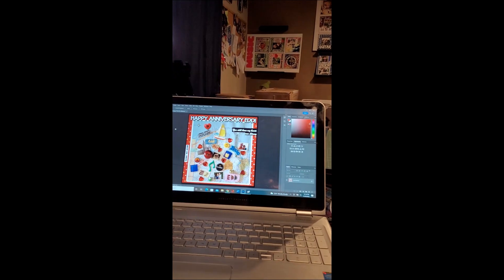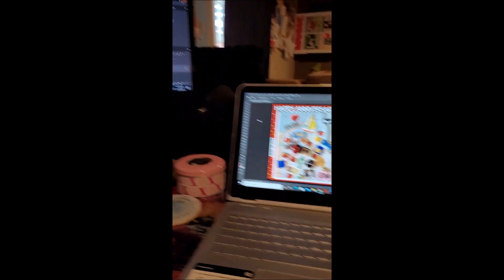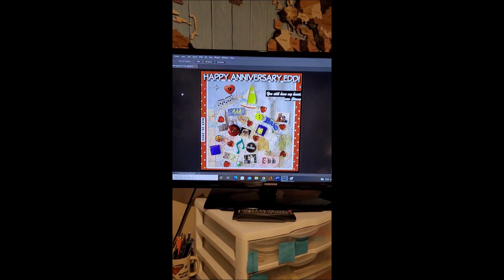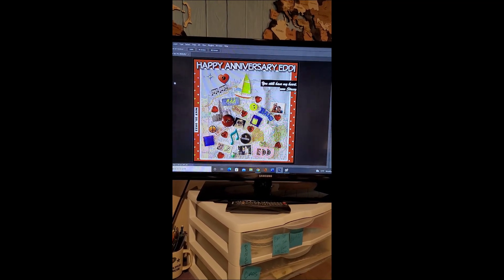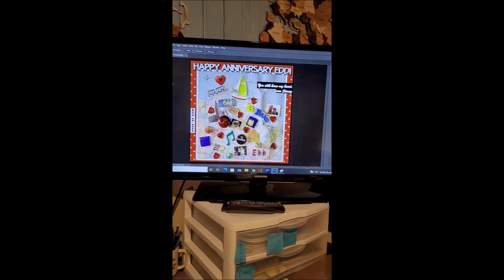We're back. I'm in my office and I have cropped my picture — let me just show you on my screen. There's my laptop, but on the bigger screen, here it is. What I like to do with my puzzles is create a background. You don't have to do that.